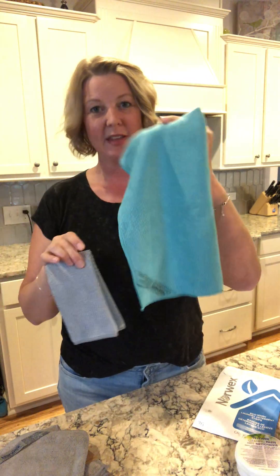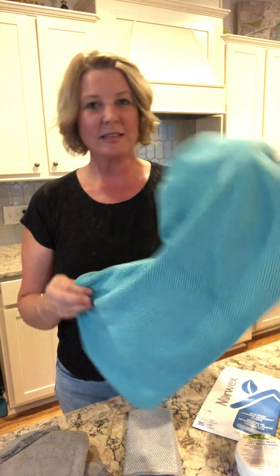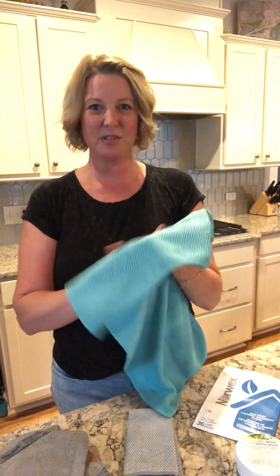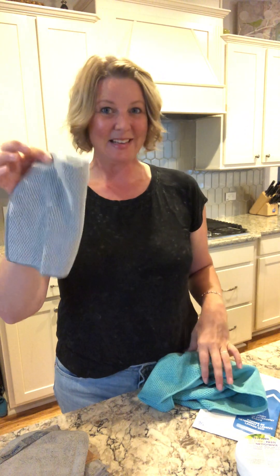Another product I love is the kitchen set — you get the kitchen washcloth and kitchen towel in turquoise. It's got the microfiber and the BacLock. Before Norwex I'd wash my hands and grab five paper towels — now this diamond weave towel is fantastic for drying hands. The cloth stays in my kitchen: I get it wet and wipe down my island, use it for the kids' hands, backs of chairs, everything. It's got the silver so it does not stink.